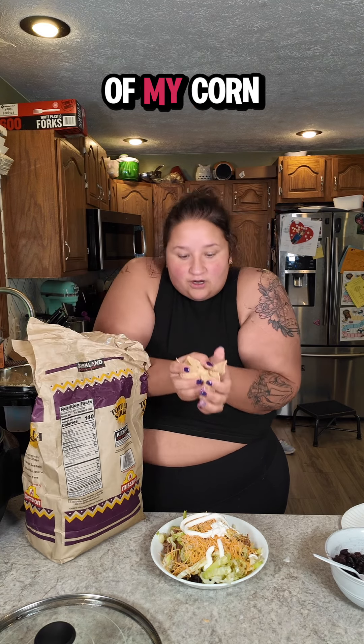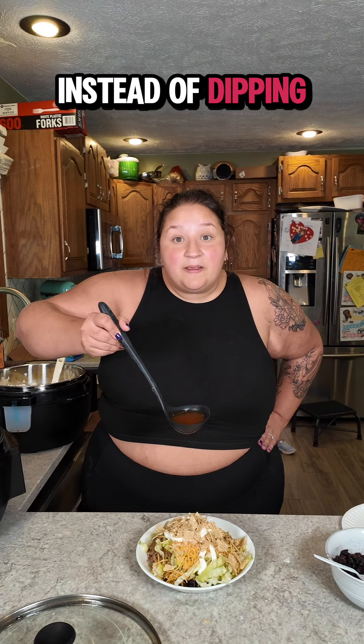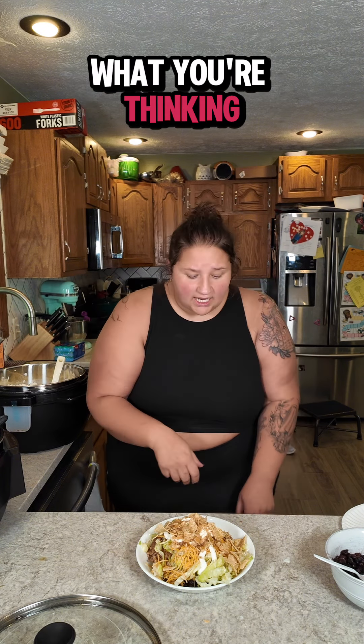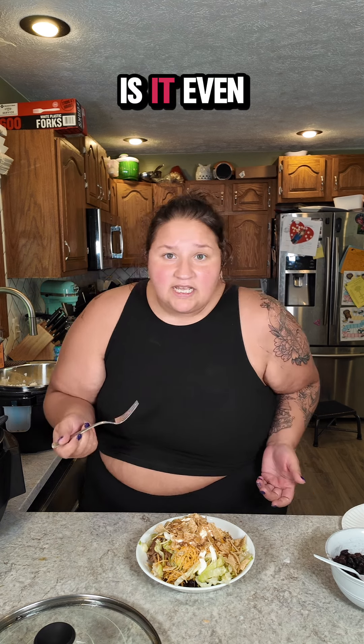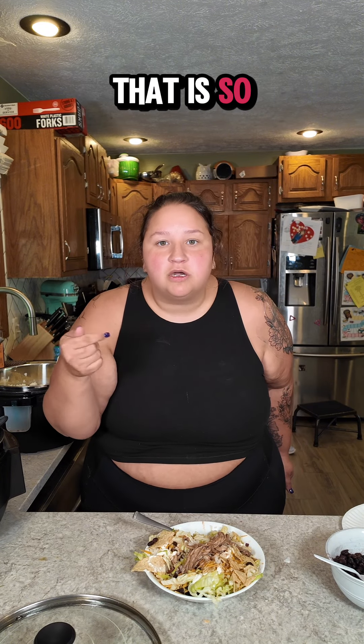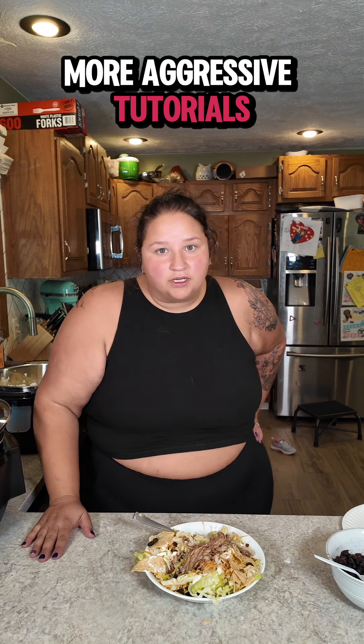Last but certainly not least, I'm going to crunch up some of my corn tortilla chips. Instead of dipping my burrito bowl into the birria consomme, I'm going to pour it right over as my sauce. Is it even good? I hope so because I love this birria bomb. Let's try this. That is so good — but of course it's good, I made it. Follow along for more aggressive tutorials.